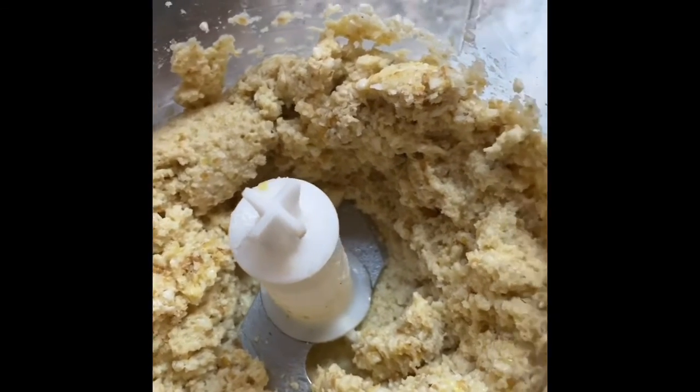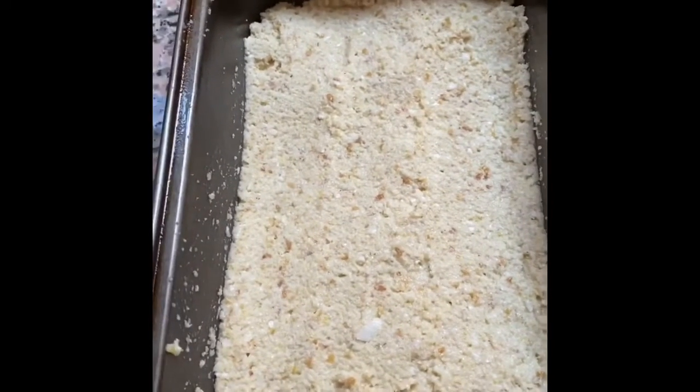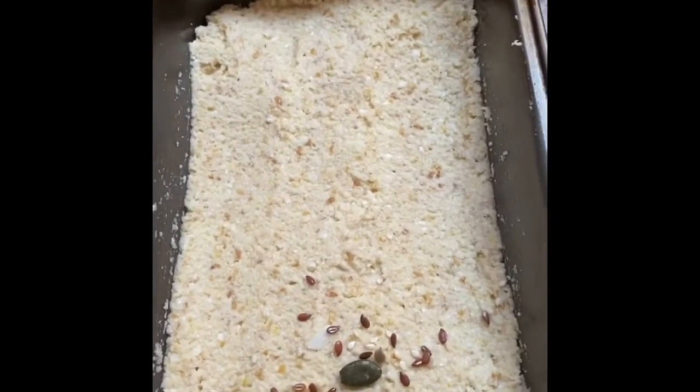I've blended everything together. Now what I'm going to do is just spray and cook my loaf tin and add my batter into the pan. I've got my cauliflower bread into my loaf tin and I'm going to top it with some ultimate seed mix, which adds extra protein and fats. This is a low carb bread and it now goes into the oven for 40 minutes at 160.